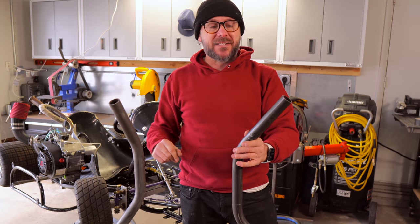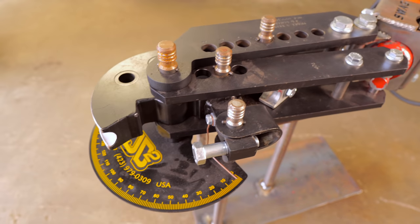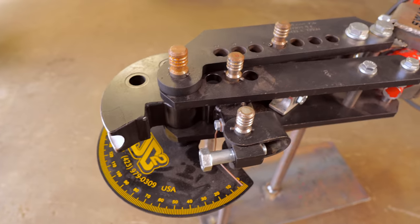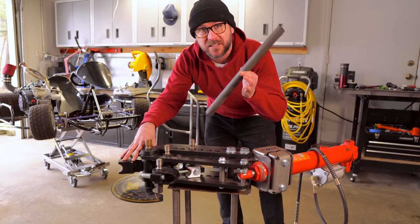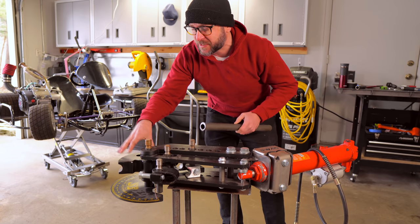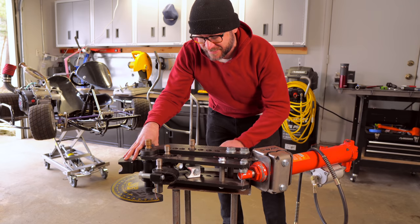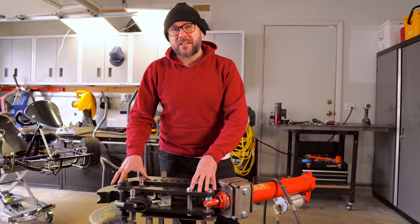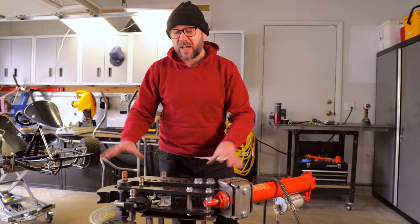It's got two bends. This is the Model 3 two-bender from JD Squared. This comes in at $310, and then you also need to buy an additional die to match the size of the tubing you're using. This is one-and-a-quarter inch tubing, so I got a one-and-a-quarter inch die and that costs an additional $270.